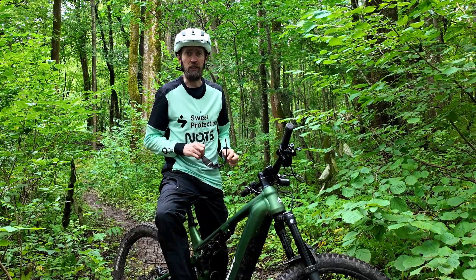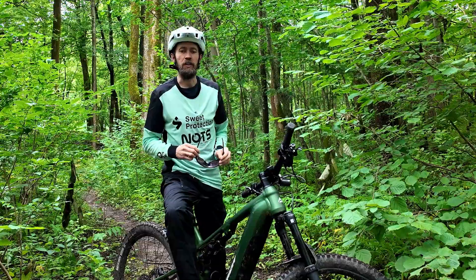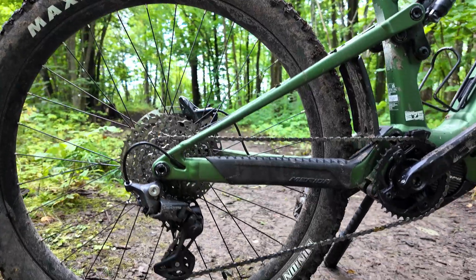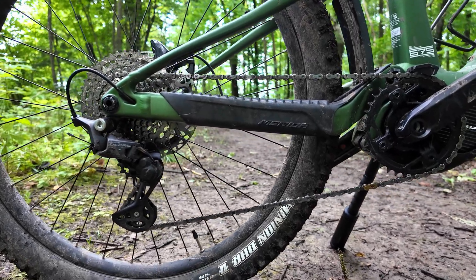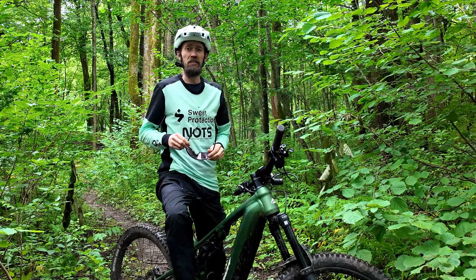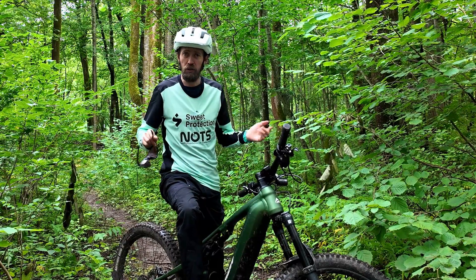I'm currently riding a 2025 Merida E160 675. This bike has got the Deore Linklite drivetrain, which is a very nice match for this motor because it's designed to shift under load. But if you look at the cheaper E160 models, you get Q's 9-speed and 10-speed — how will they hold up?